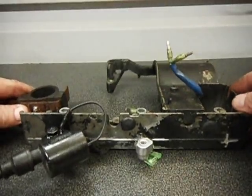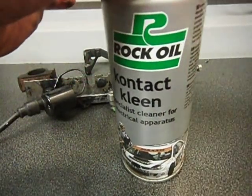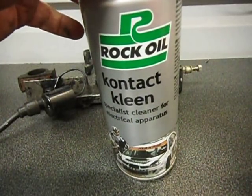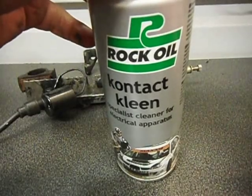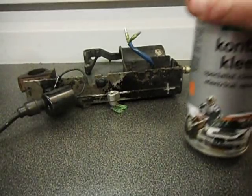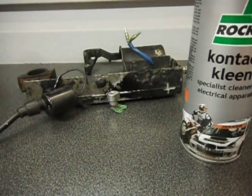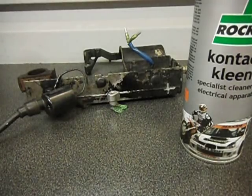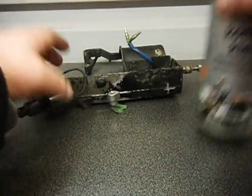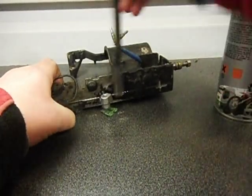Once you've done that, you'll need to buy some of this. This is contact cleaner — it's for electrical, it cleans any grease or mankiness off. Once you've cleaned that, give it a spray and just leave that on there for a couple of minutes. If you want to, it's a good idea to just give them a little brush with these little plastic brushes — quite useful to get any last manky bits off.